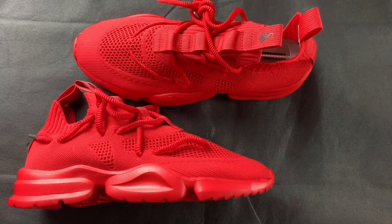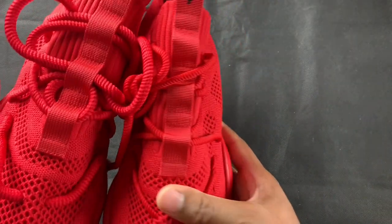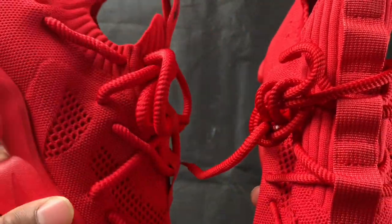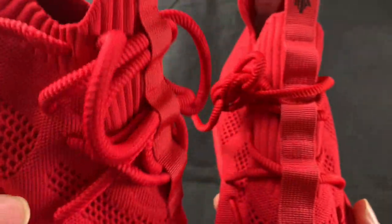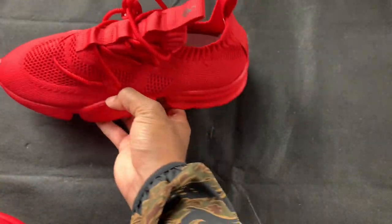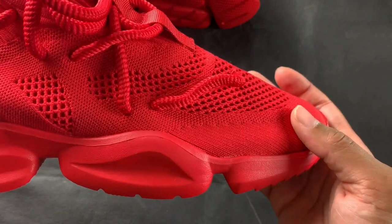I'm gonna switch the camera angle and get you guys a close-up. You can see the difference between the extra rope laces and the stock rope laces — you're good either way, I just personally prefer the extra rope laces. Let me throw these over here.